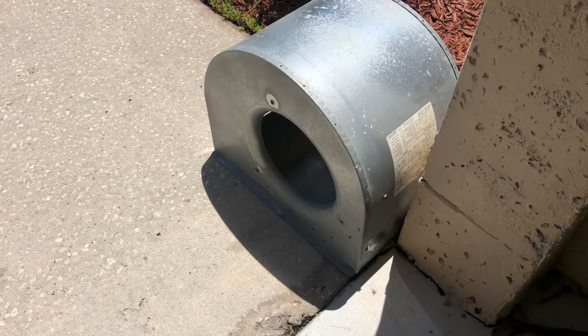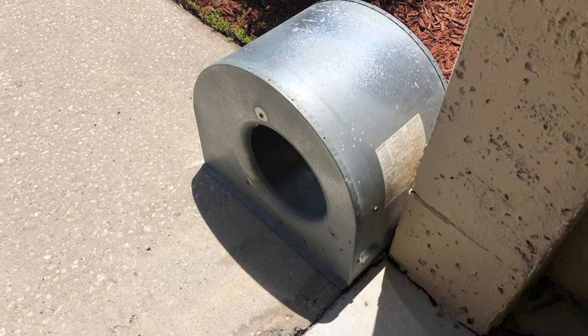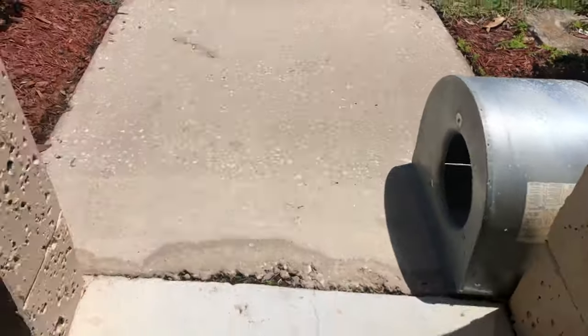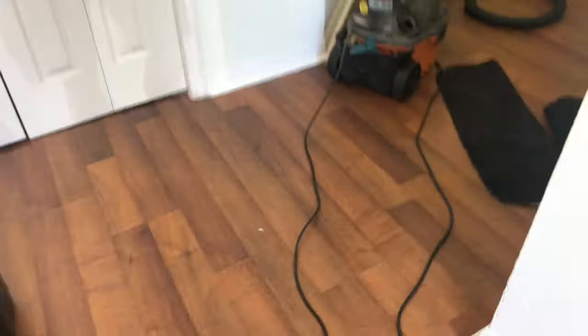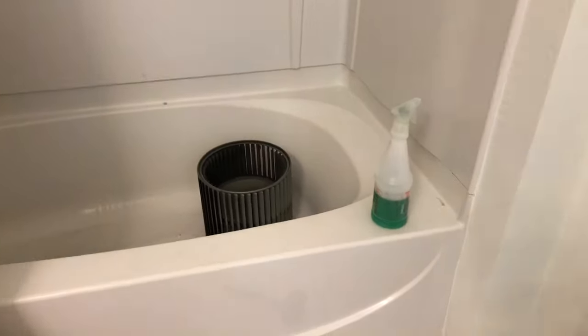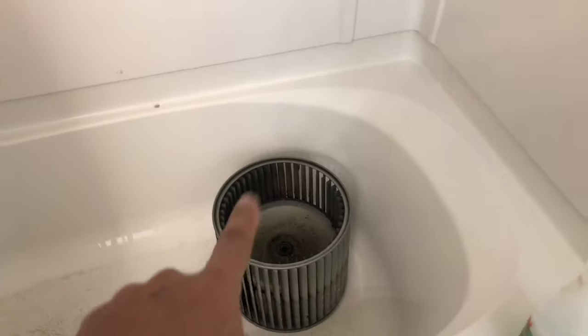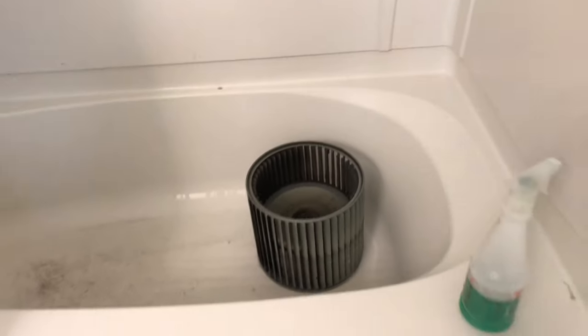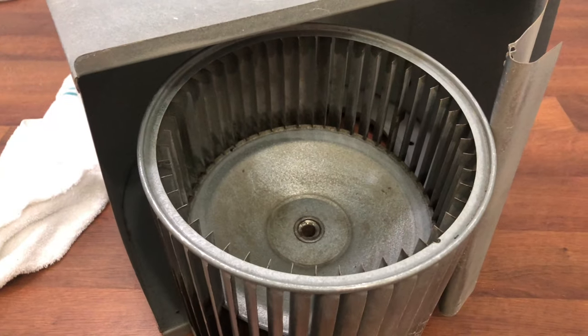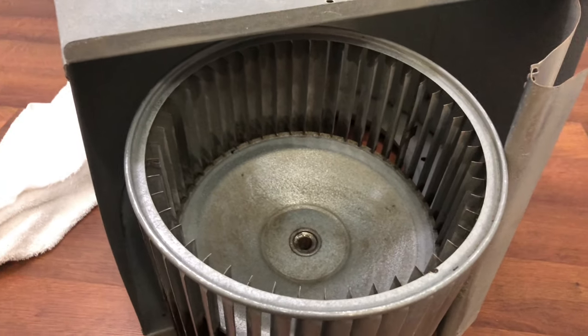We're already done cleaning. We dried it up in the sun and blew it out. Now we're going to do the next one — the blower wheel over there still has a lot of stain, so I need to let it sit for a while. Later on we'll clean it — that's already a really good clean.